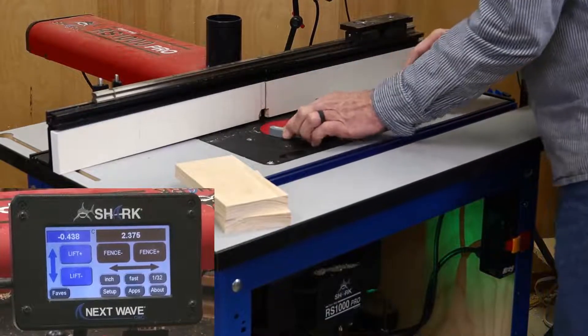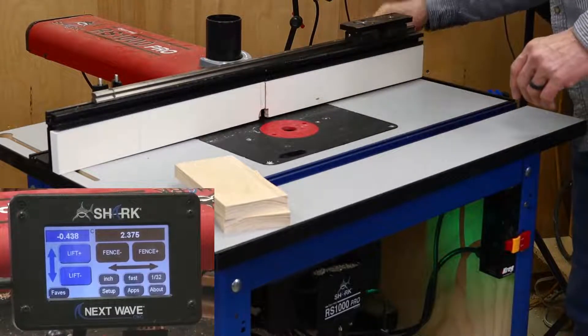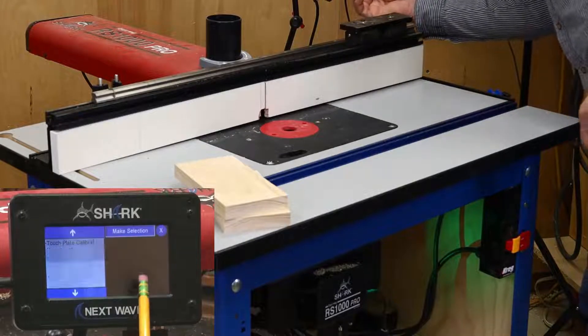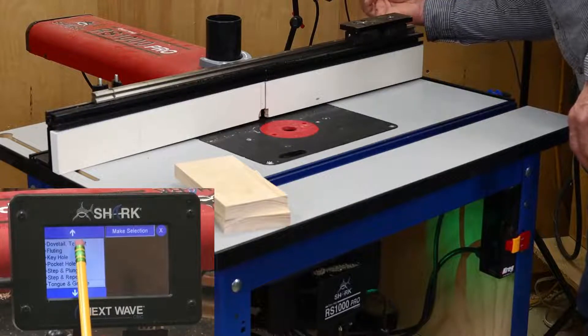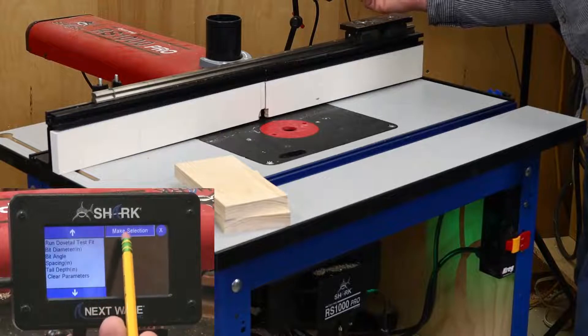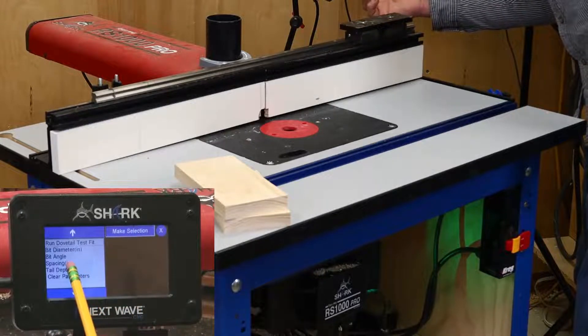If you've ever cut half-blind dovetails, you know that the setting of the bit height is crucial to getting a good fit. Fortunately, the RS1000 Pro has an app for that too — it's called the Dovetail Test Fit app. To locate it, you need to scroll down the app menu a couple of steps. You'll see it has a list of parameters that need to be set up, just like the other apps.